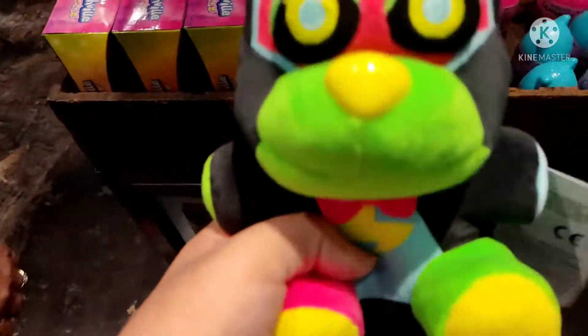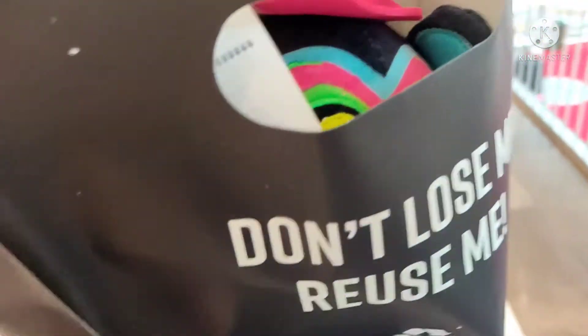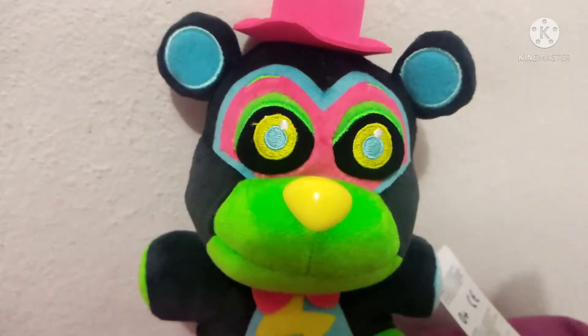There were no Roxanne Wolf or anything, but at least I found Glamrock Freddy. Glamrock Freddy's inside the bag. When I get home, I'll review him — which is the next clip, so see you there. All right, I'm back home, and here he finally is. It's time to review the Blacklight Glamrock Freddy plush.